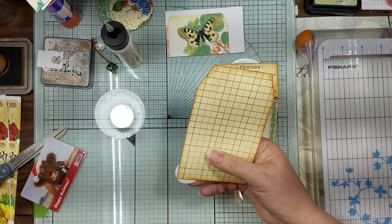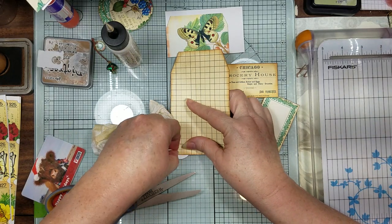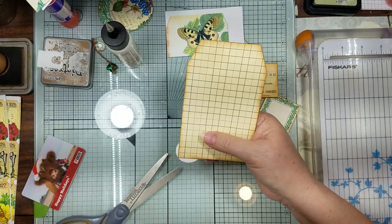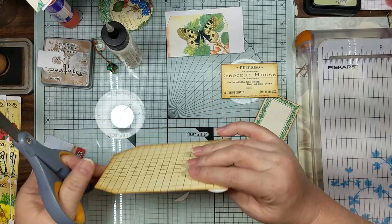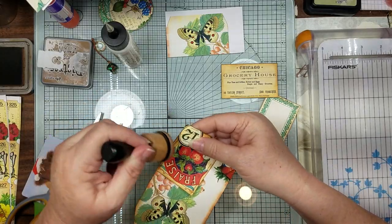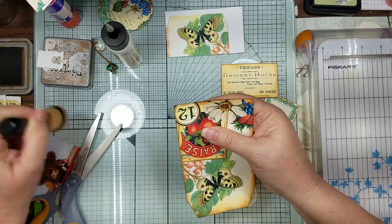Then we'll trim this off. I see a little bit of glue so let me take that off before I cut it - don't want to get my scissors all goopy. Then I'll feel the edge on that and we'll ink around there.